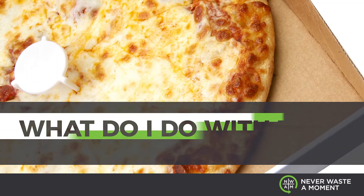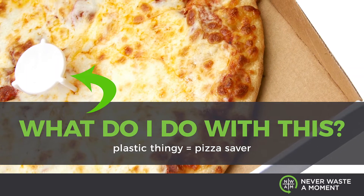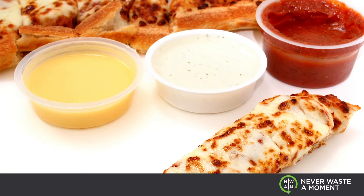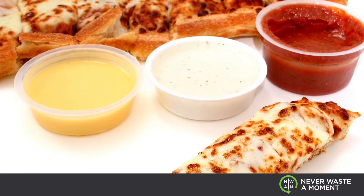But wait, what about that plastic little thingy that holds the top of the box up so it doesn't flatten my pizza? What do I do with that? And what about those delicious dipping sauces — the ones in the plastic containers with the foil lids? What do I do with that?